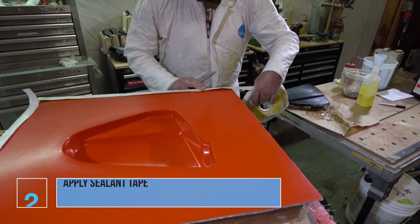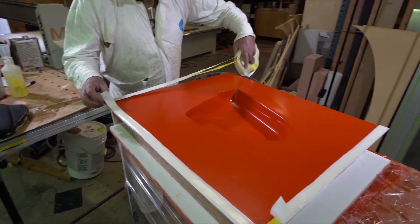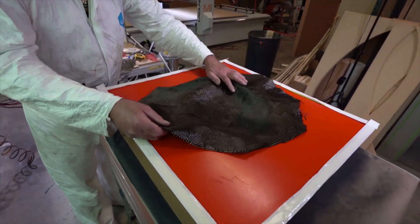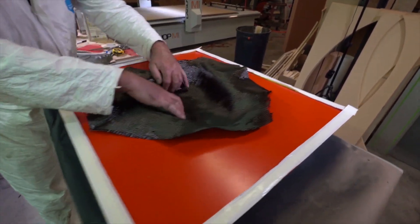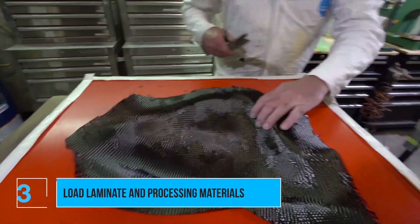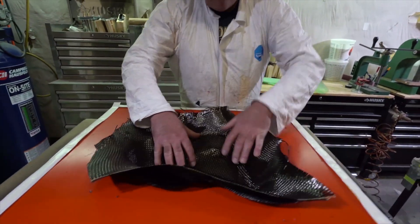Once we've properly prepared our mold, the first thing we're going to do is lay down our sealant tape. The reason we do this before we put the fibers in is because we know we've got a good bond between the sealant tape and the mold — no stray fibers or debris to get in the way and create a leak. Once that sealant tape's on, we're going to put the carbon in place. This first layer is a six ounce camo weave — the weave has a camouflage pattern to it — and then we're going to back that with an 11 ounce carbon fiber fabric.